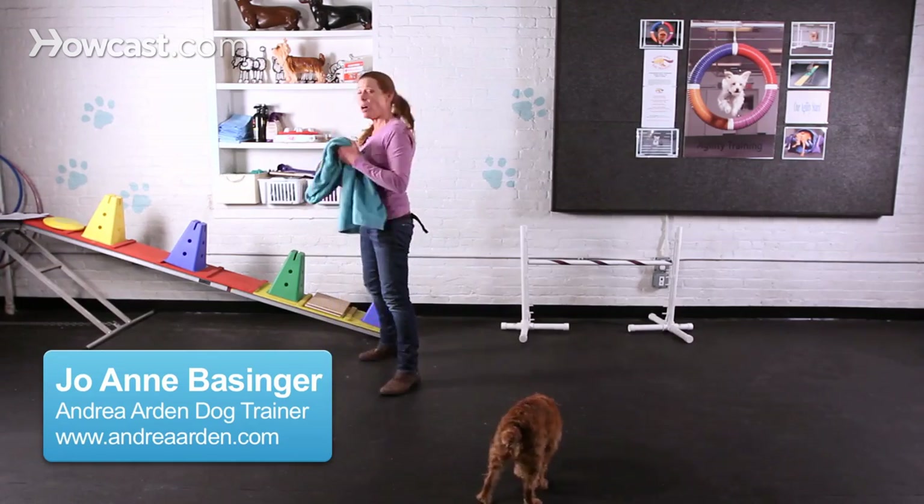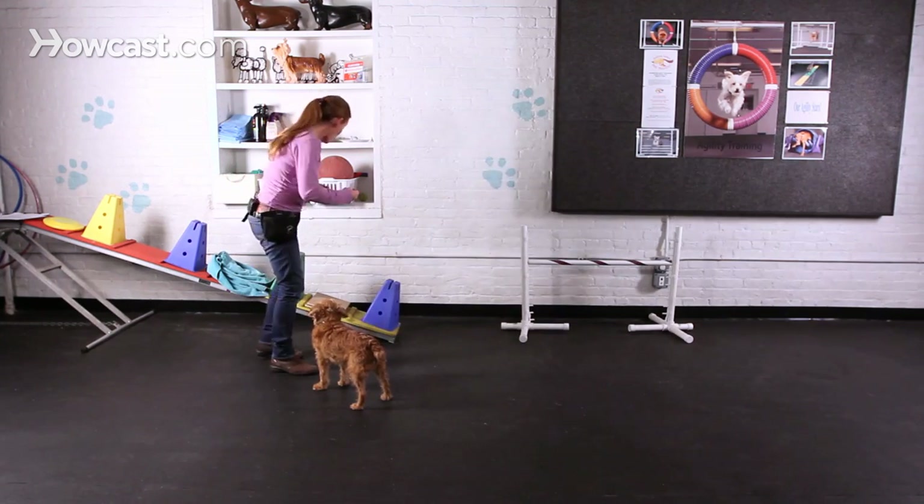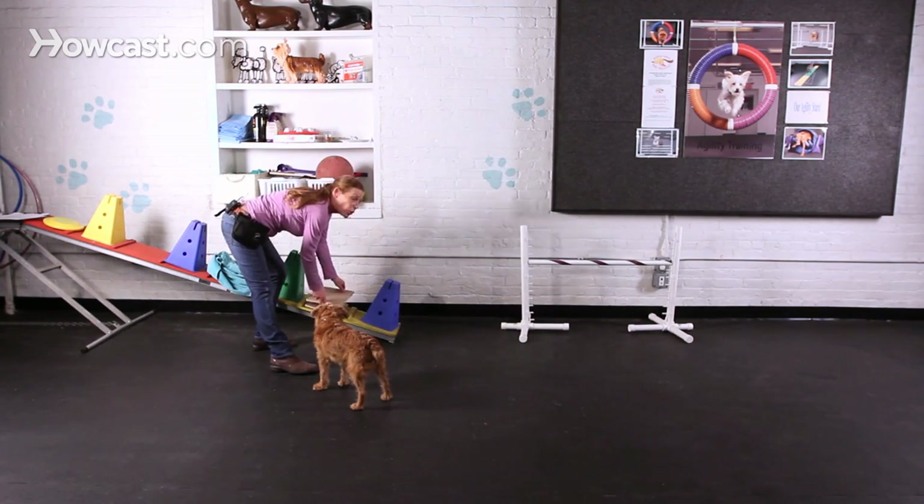A variation on wiping your feet: once your dog understands the idea of the swiping motion with the paws, would be to do another rather practical behavior, which is file your nails. This is really just a variation on wiping the feet.